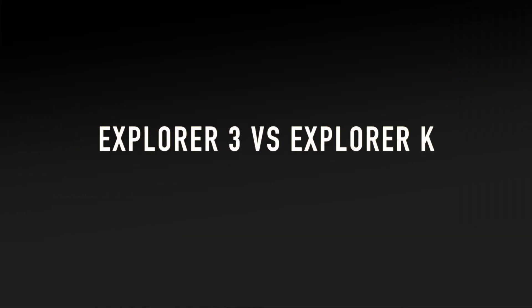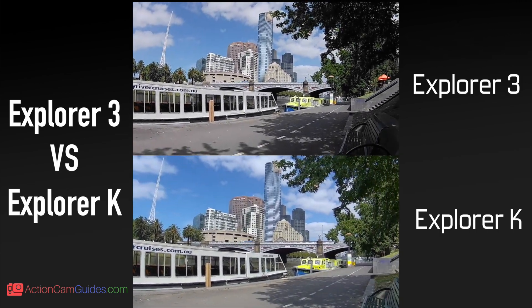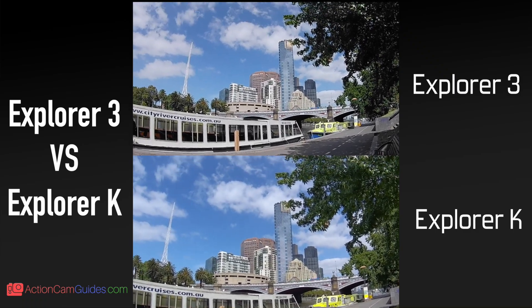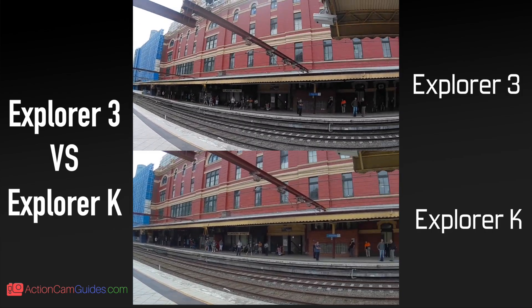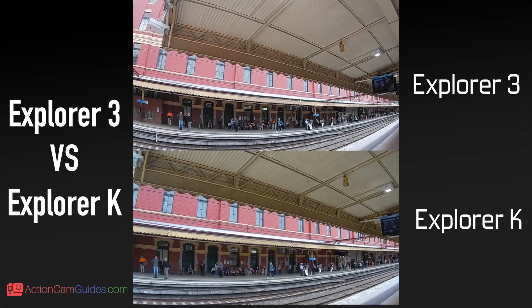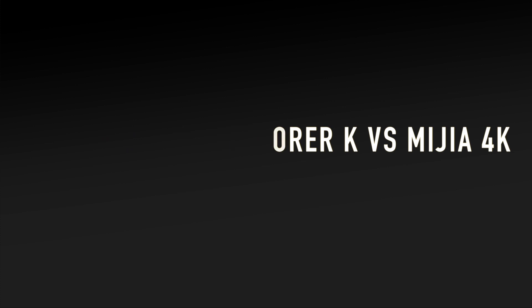Alright, so now let's move on to a quick comparison with the Explorer K. Let's now compare them together with the Mijia 4K.